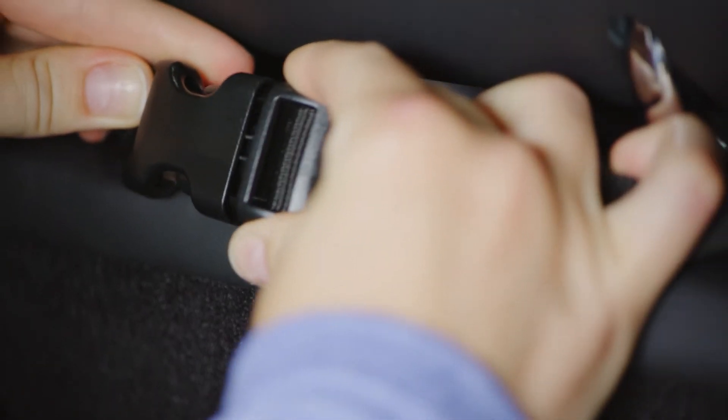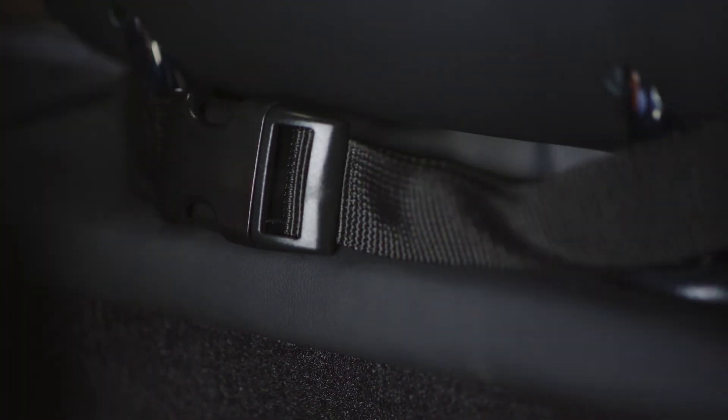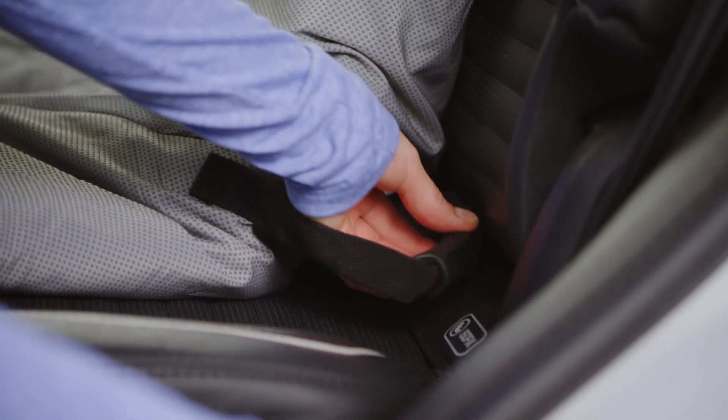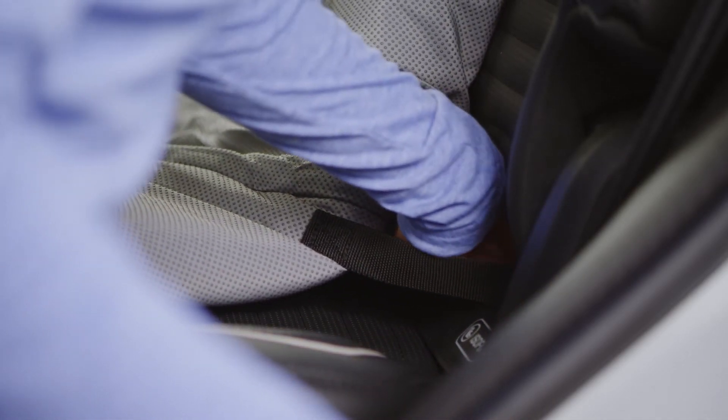Installing it is a breeze. Simply use the adjustable nylon straps with side-release buckles to hook the protector around the rear headrests. Insert the handles in between the backrest and the bottom cushion to lock in an incredibly secure fit. Our non-slip, grip-tight backing clings to your car seat to guarantee a secure hold. Use the elastic webbing with S-hooks on the front corners to secure the cover to the seat cushion.